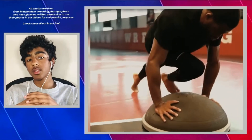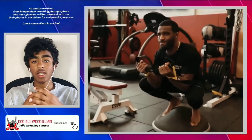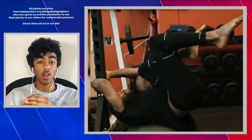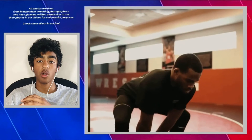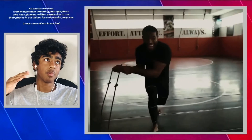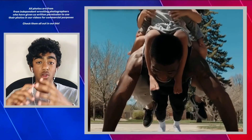Jordan Burroughs drinks about 190 to 210 ounces of water every day — roughly 80 to 100 ounces more than the average 160 to 170 pound male. This makes sense given how much water he loses during training, so replenishing it is essential.